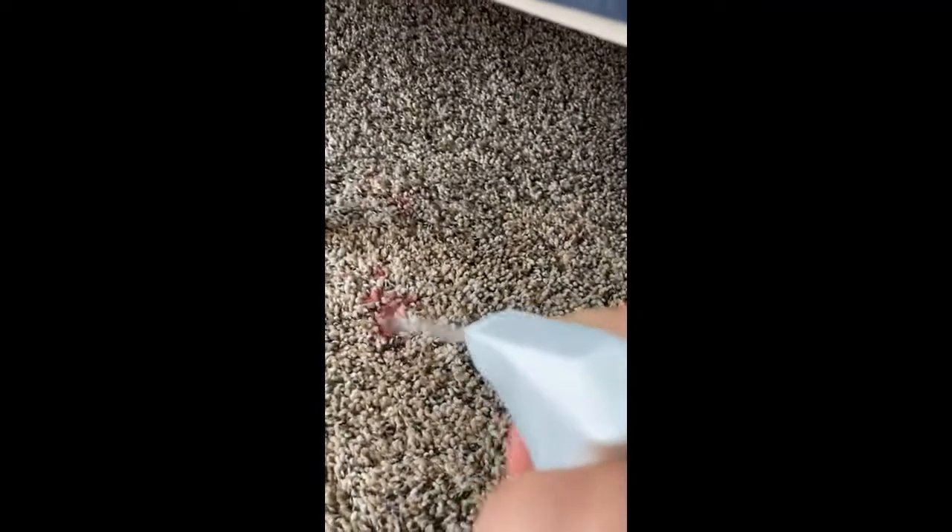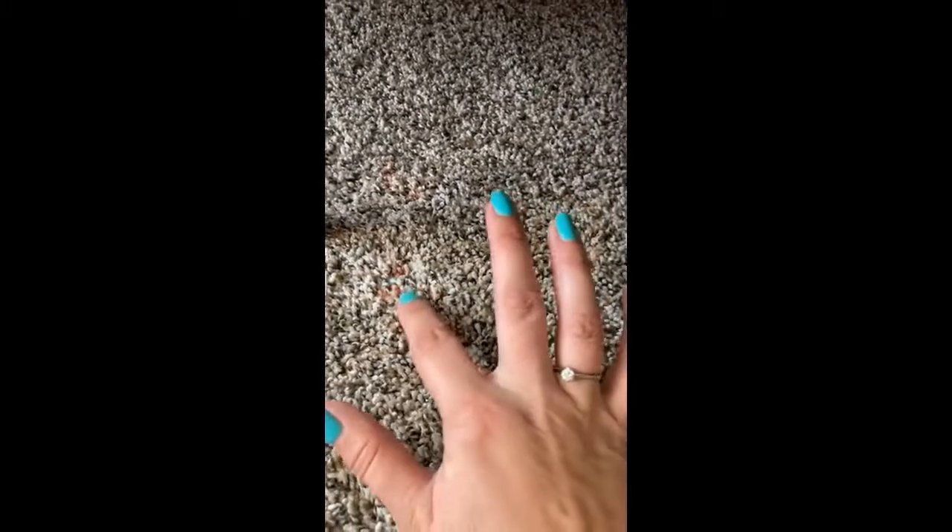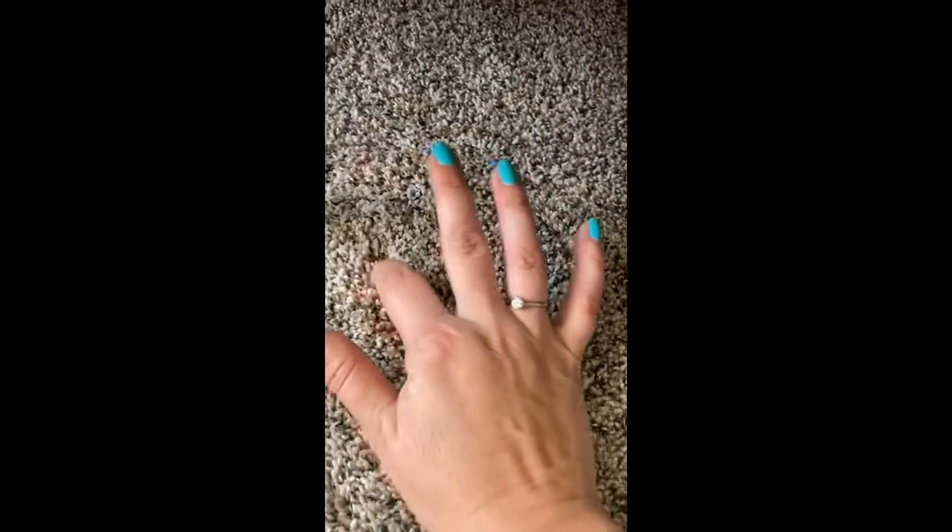I'm going to spray it down with the photo wax. Look at that — it's already much less noticeable. The directions say to wet the area. Gently, a little bit, I'm going to put it in.